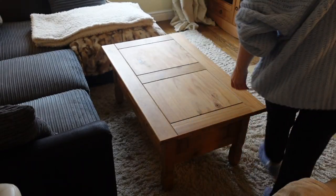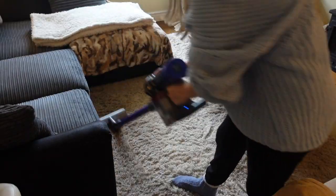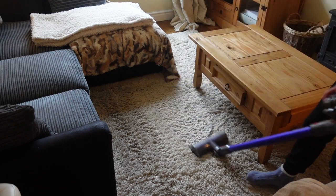Now I'm just moving on to hoovering the living room. I like to give the rug a good hoover, so I move around the coffee table as I do that.